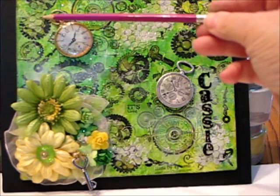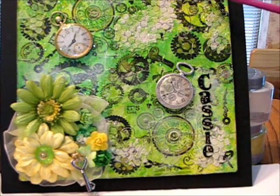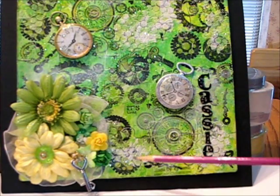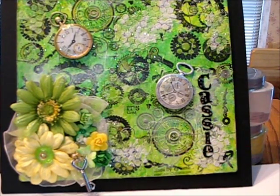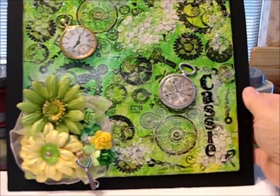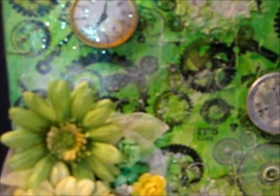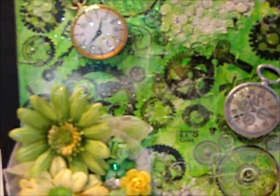Several places on here I've glued on — here, and here, and here — these are actual pieces of a watch, the watch parts.